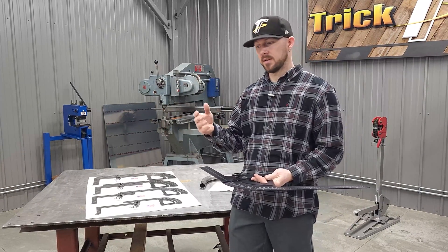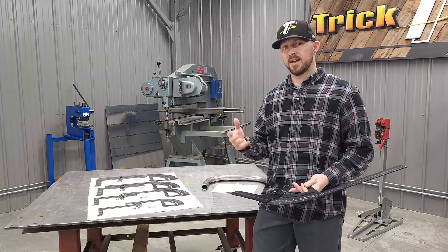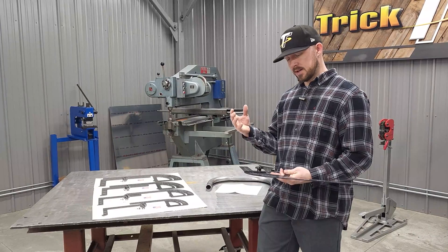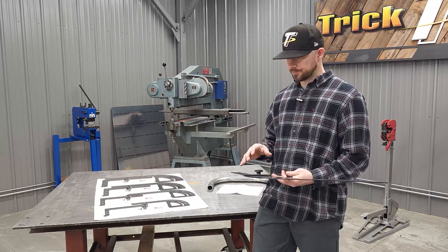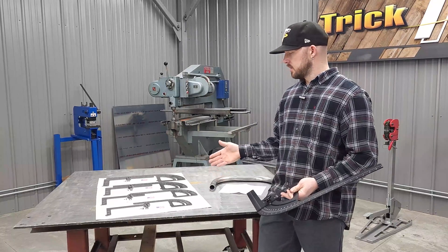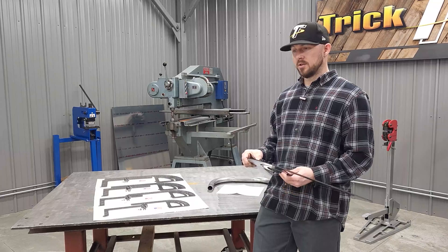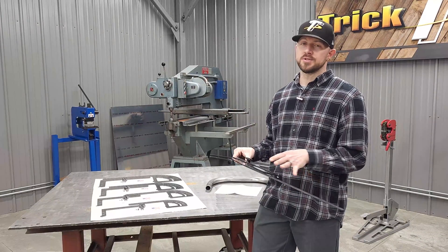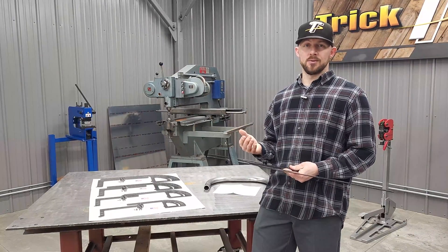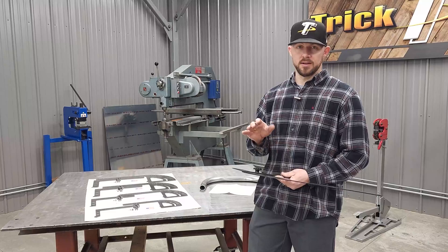We do know that there are some bender dies out there available in half-inch increments, like five and a half or four and a half. In that case, you can usually use your smaller bend protractor on that side. You can still use these even with those half-inch increments — just make sure you take into account that your bender die is a half inch different on the centerline than what these protractors are.